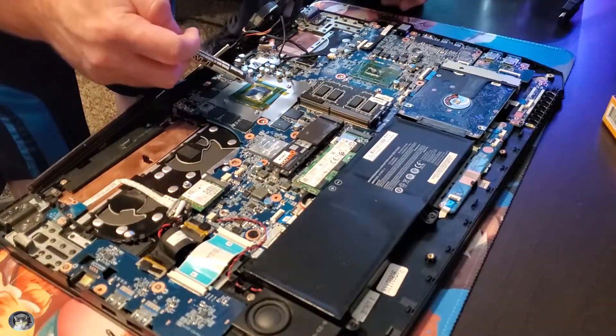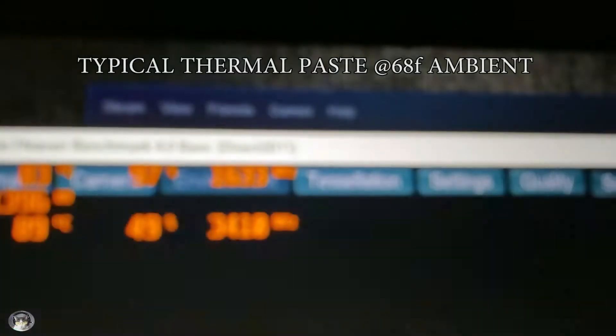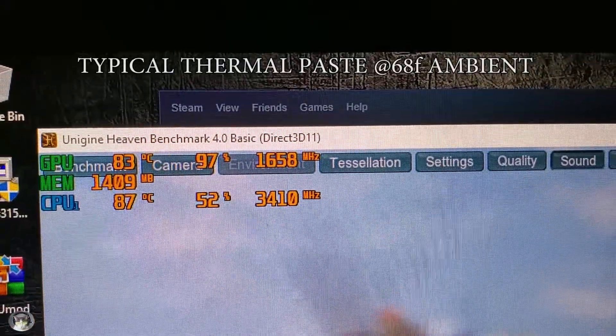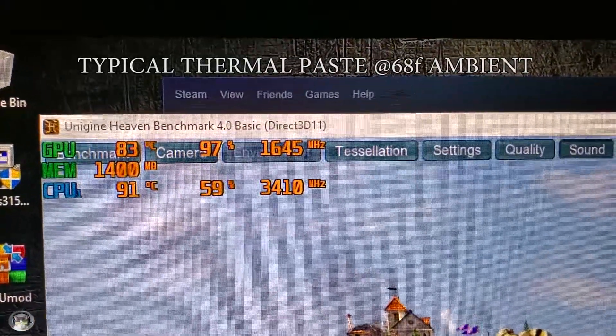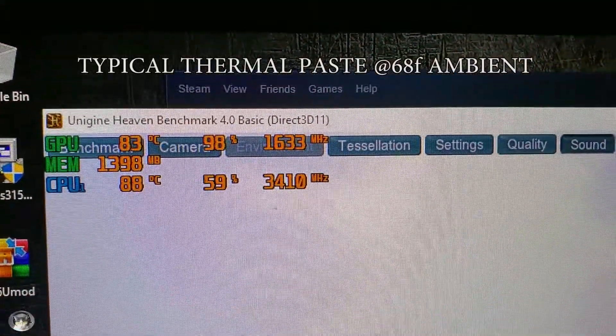So here we're going to take a look at the temps. These are the before temps. As you can see, GPU — not terrible. CPU — upper 80s, low 90s. Not very good. Still below the threshold, but not good. I don't want to see that. It's too hot.